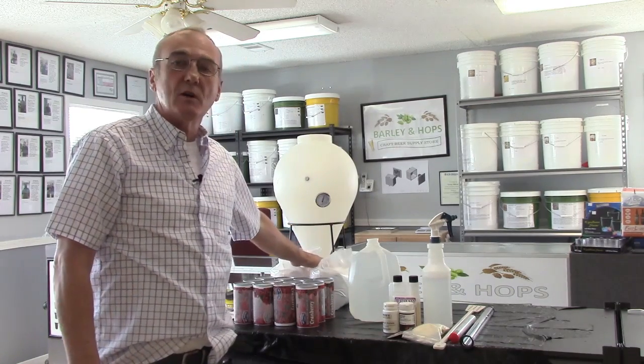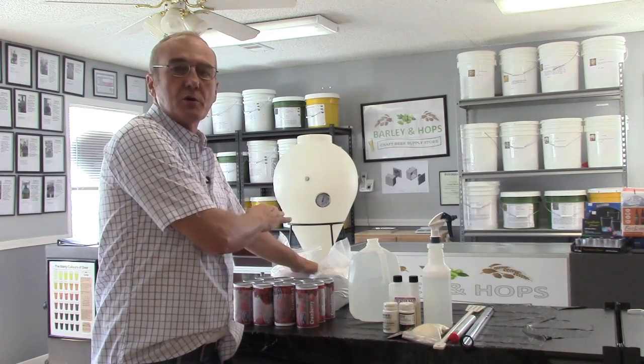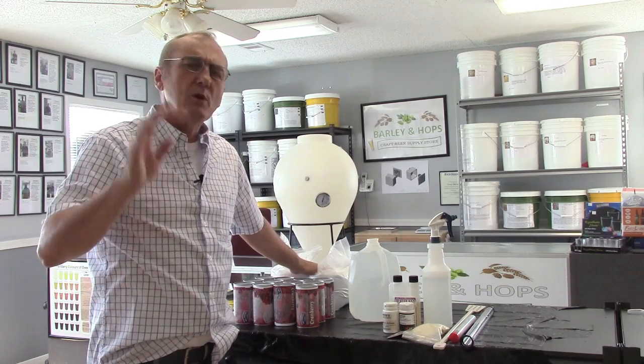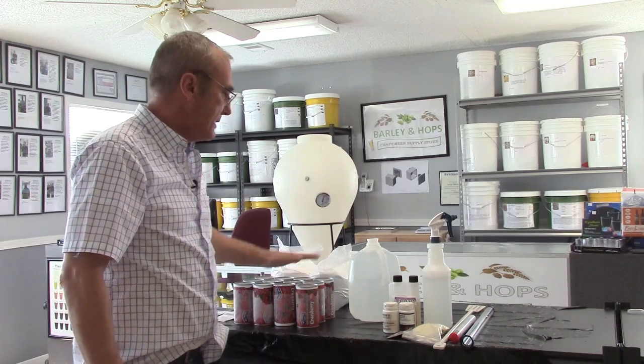I've got 10 pounds of corn sugar. I use corn sugar as opposed to table sugar because I trust it — it's only been processed once as opposed to table sugar. We'll leave that for another discussion, but it's highly fermentable and it goes in well with wines.